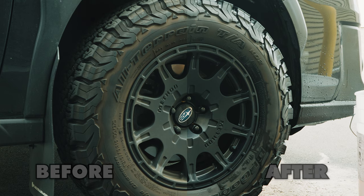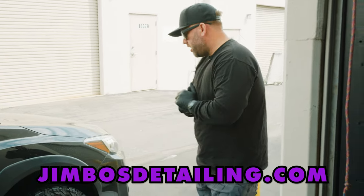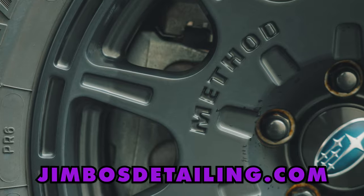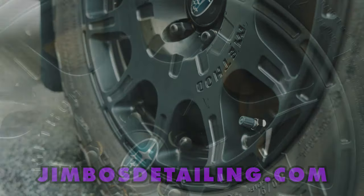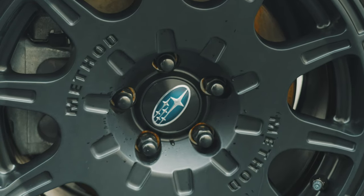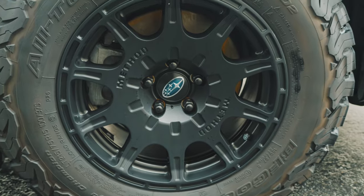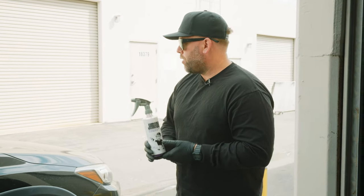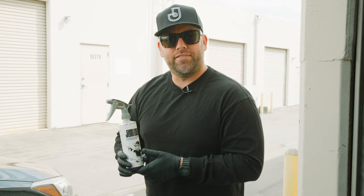A lot of people are worried about these black rims, but that is how you clean them. I'll link the Pure Magic Cleaner below. I think this is the best rim cleaner on the market — it comes in a concentrated gallon and in a 16 ounce at a four-to-one dilution ratio, which is my favorite way to use it. Thanks for the support of the channel and for supporting my product brand. Catch you on the next one!